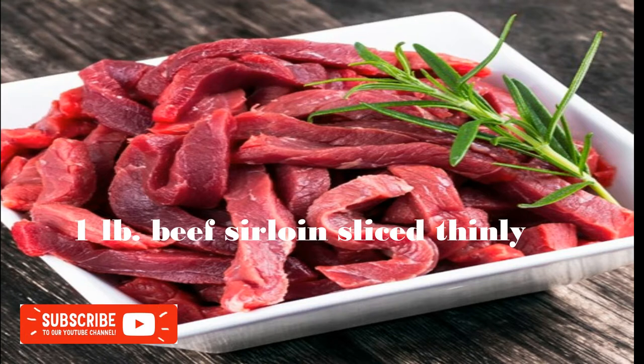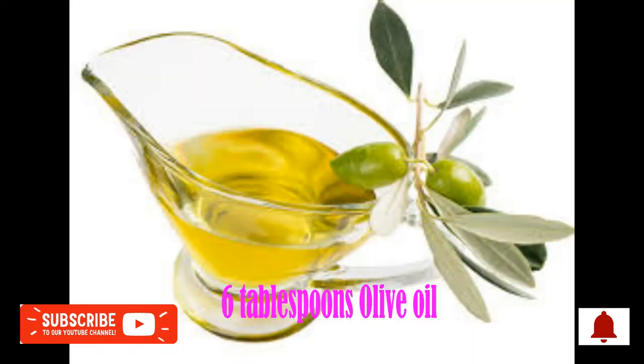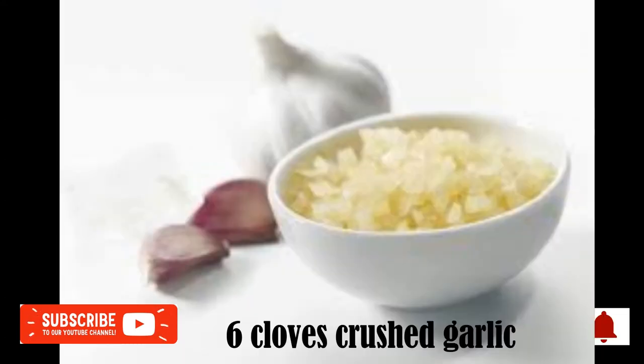Low Carb Topsilog Ingredients: 1 lb Beef Sirloin, sliced thinly. 3 pieces eggs. 6 tablespoons olive oil. For the Toppa marinade: 3 tablespoons Cocoa Aminos, 6 cloves crushed garlic.